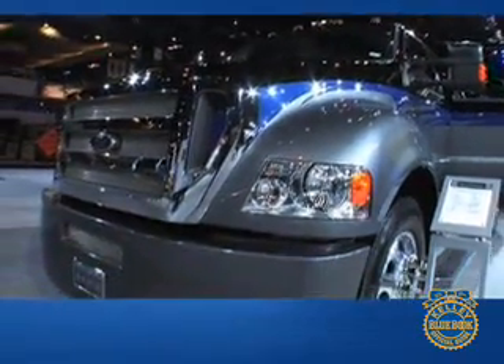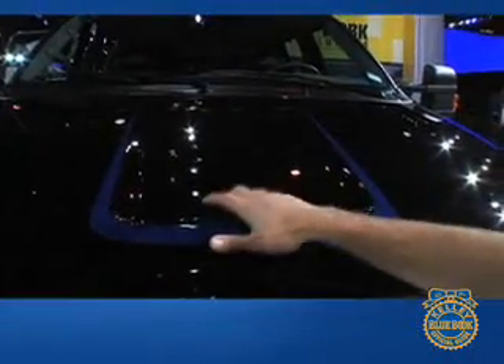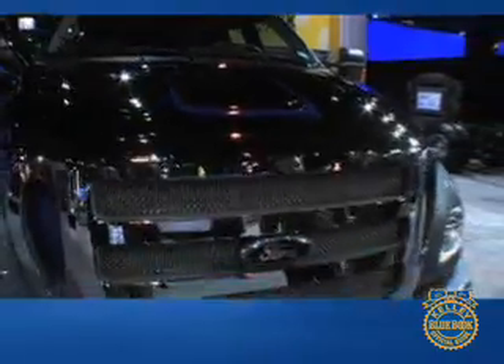I see that the paint sort of extends up there. Is that to let out the under-hood gases, or does it just look sporty? No, that's actually just a stock Ford design. We just painted it, which, as you notice, it brings it out. It accents it.